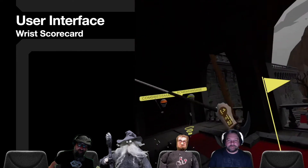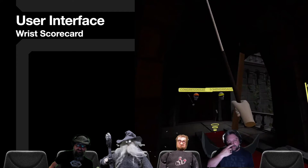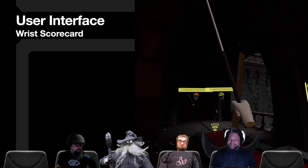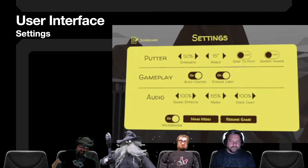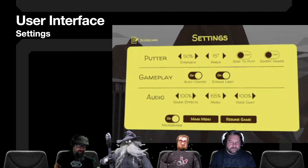One thing that was pretty cool — some games have this — is the wrist scoreboard. You rotate your wrist in real life and you'll see on your wrist what hole you're on, the number of strokes, and what par is for that individual hole — and how badly or how well you're doing. Settings are pretty minimal. You have snap rotation and teleport movement, and there are just some basic settings you can adjust with this one.